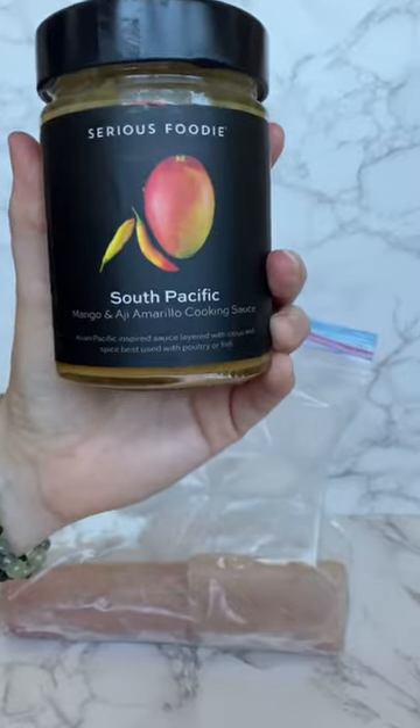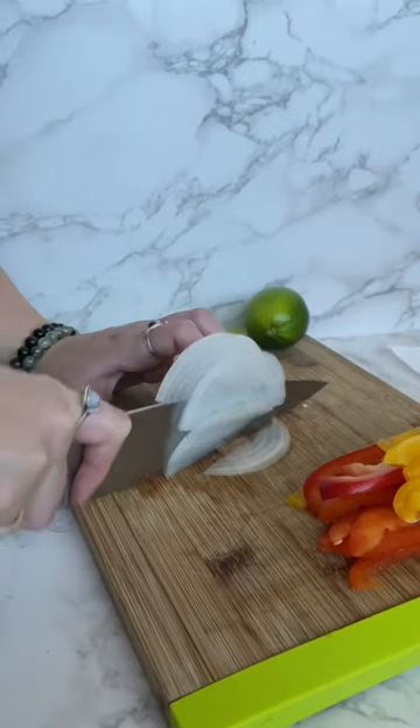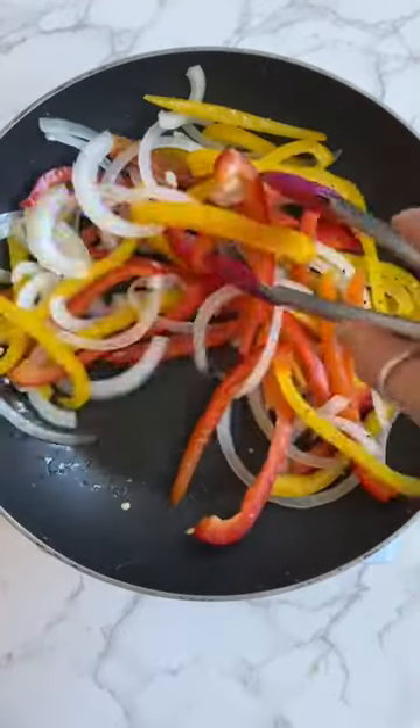You should only cook this for someone you really love. This mahi-mahi was marinated in Sirius Foodie's South Pacific marinade with flavors of mango and peppers, giving that sweet, tangy, spicy energy that really sets the vibe.